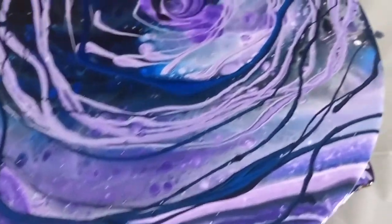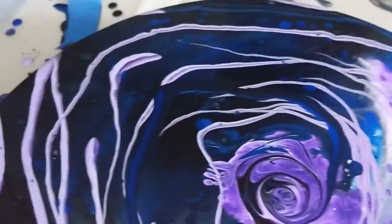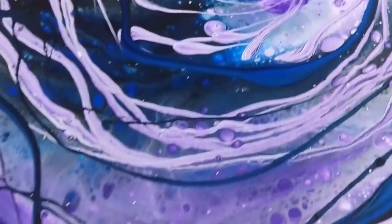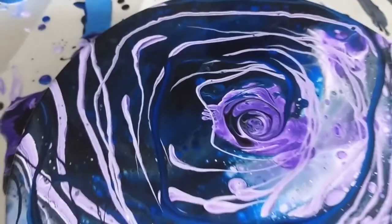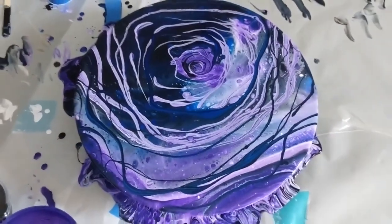Here are the up-close results with slightly different lighting. I will definitely be doing more of these in the future, so make sure you hit subscribe and like this if you liked what you saw. Thank you for watching, see you next time, bye!